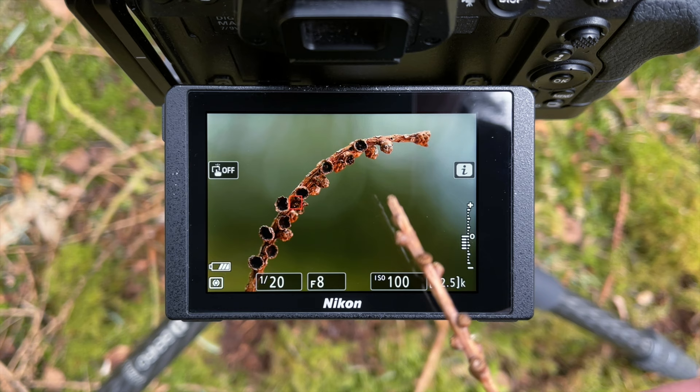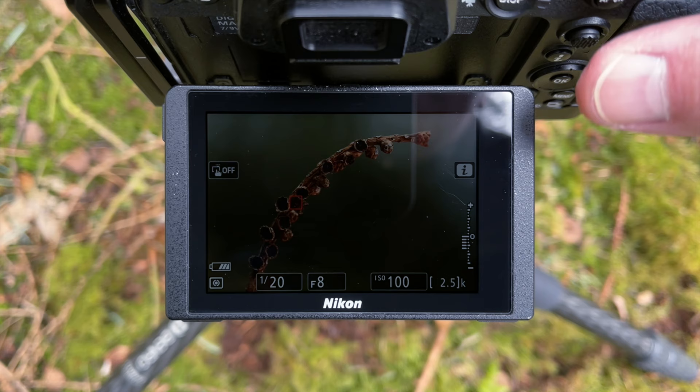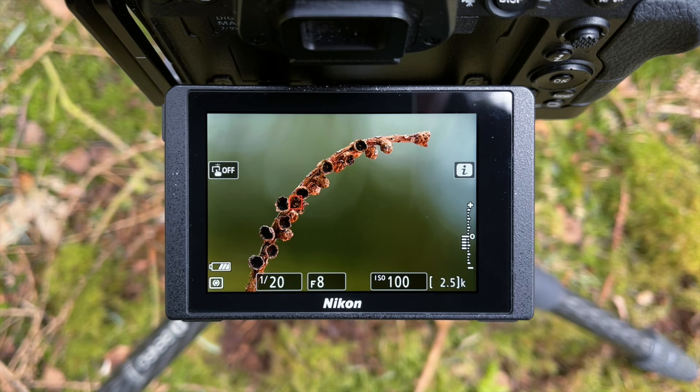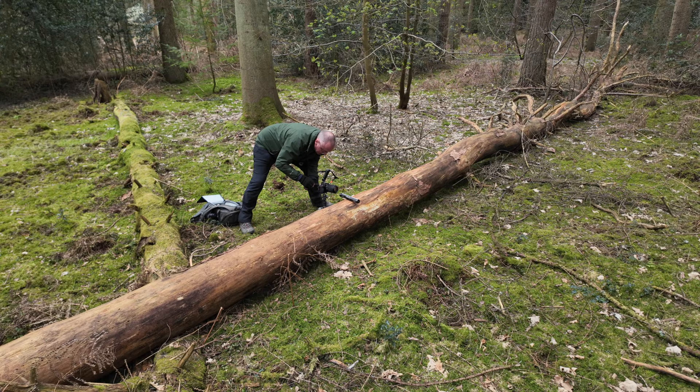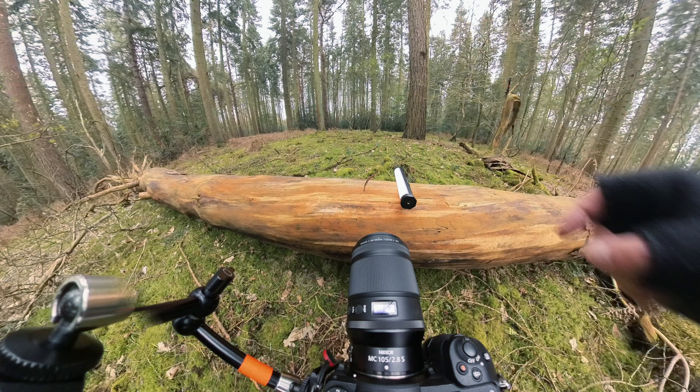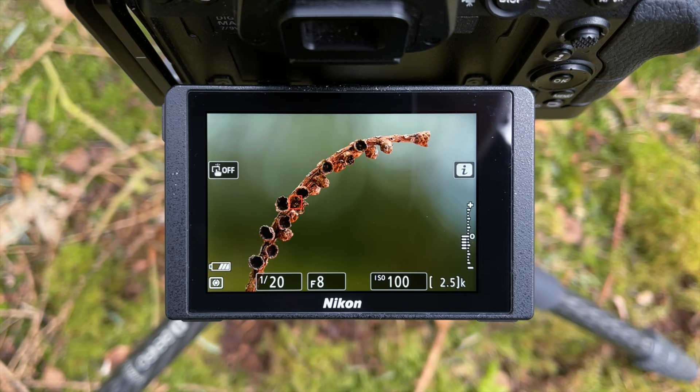I'm going to shoot at f8. Looking at the depth of field preview, the background is nicely out of focus. The whole twig is pretty much parallel to the camera. The camera is actually set at a slight angle tipping to the left just because I've wedged the twig in a woodworm hole in this branch — that's the angle it was at, so I needed to tilt the camera slightly. Nice curve.